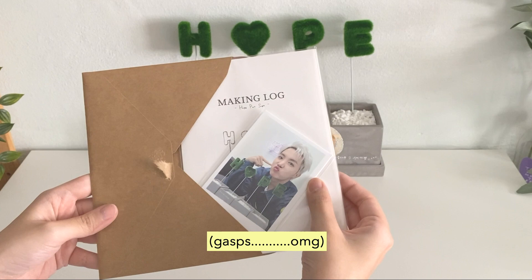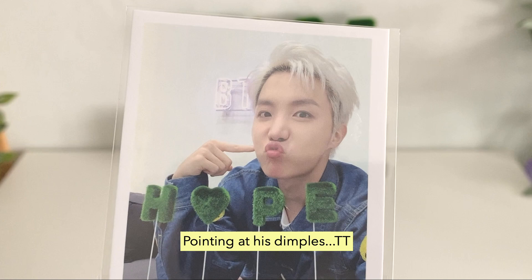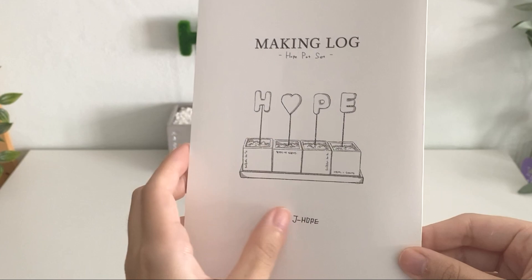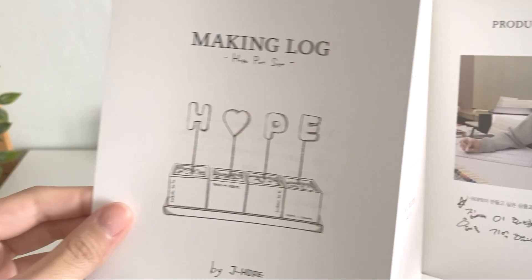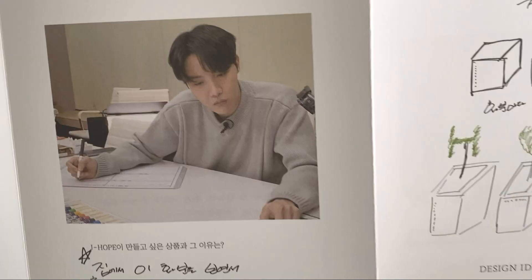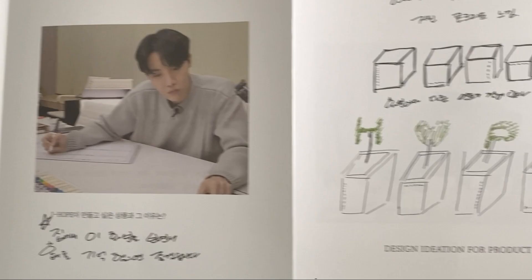Let me open this now. Oh my goodness — a photocard and a making lock! Are you kidding me right now? Isn't this so cute? Pointing at his dimples. And on the back, that is the Hope Pod Set.